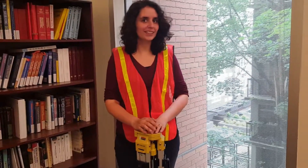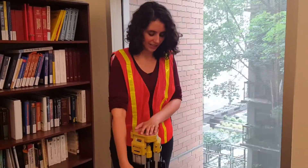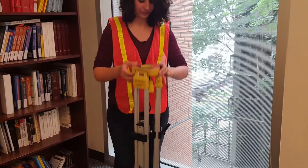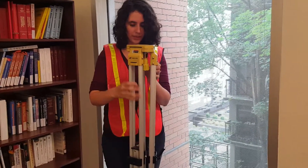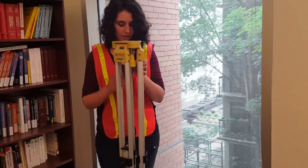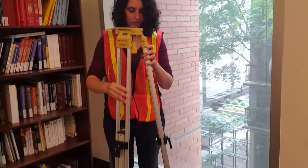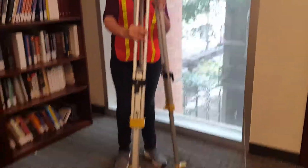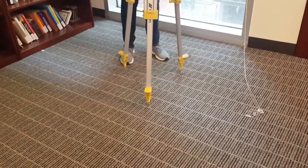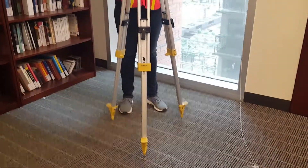I'm going to show you how to set up a tripod for the Trimble. First, unlock the legs and set them to the right height — about between chin and shoulder height — then lock the legs. For one of the legs, find a point in the ground where it will stick, like a crack. Then set up the other two legs, not too far apart, and use those back two legs to level the tripod.